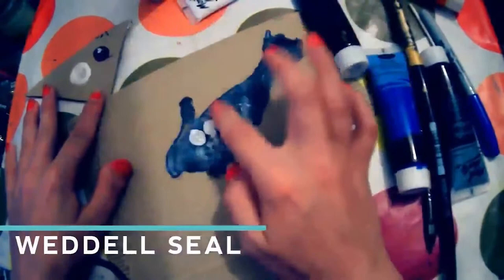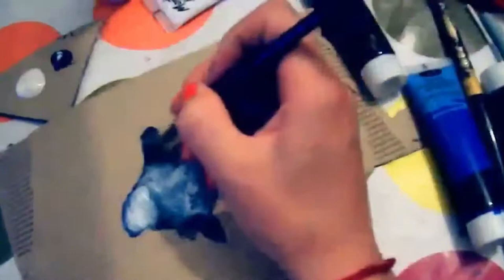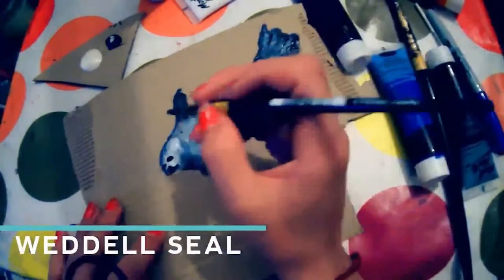Those babies pack it on, with the mother's milk containing 60% fat. Now I'm finger painting my Weddell seal because that's what I fancied, and I use lots of grey and metallic white to give this seal a nice sparkle.